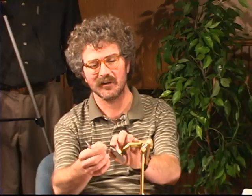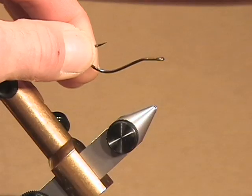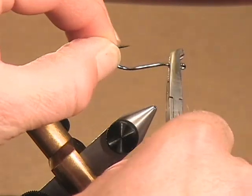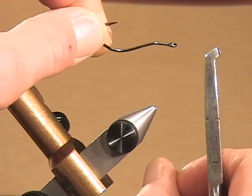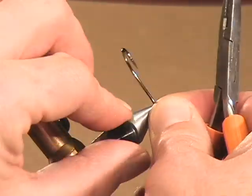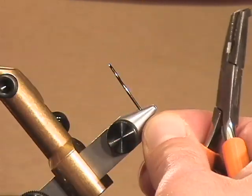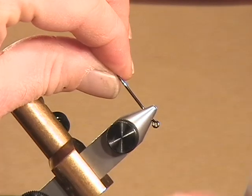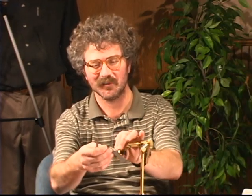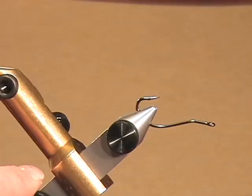First thing we need to do is make a bend-back hook. I've bent this one already, but normally you can take a pair of pliers and bend them. You don't want a flimsy pair of needle nose pliers — these are about the minimum. I actually use a pair of electrical pliers. If you have a good solid vise — don't do this on a cheap vise — you can set it in and then bend it back. Be careful not to get your finger.